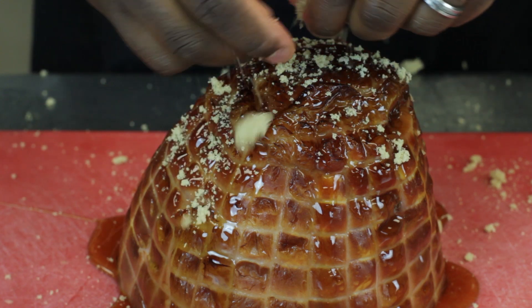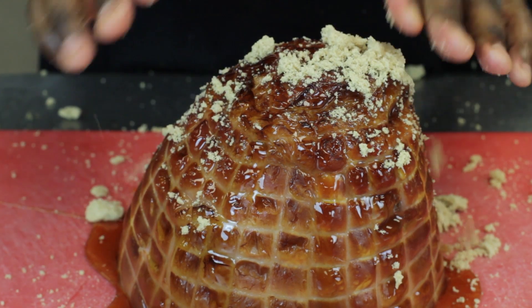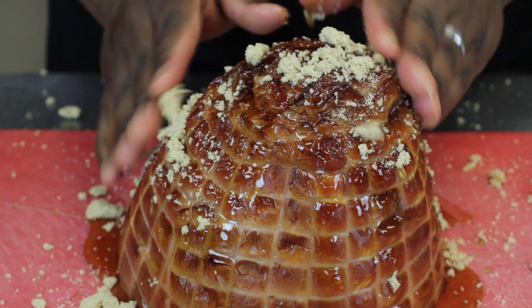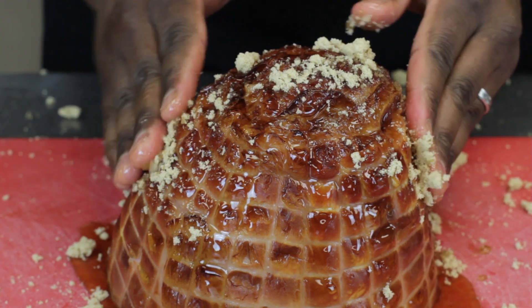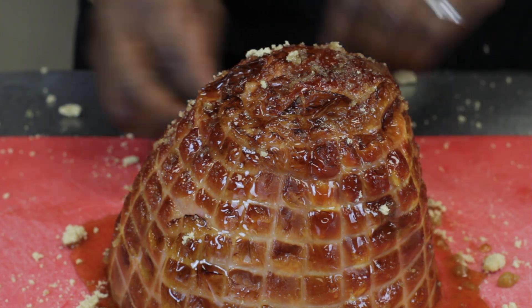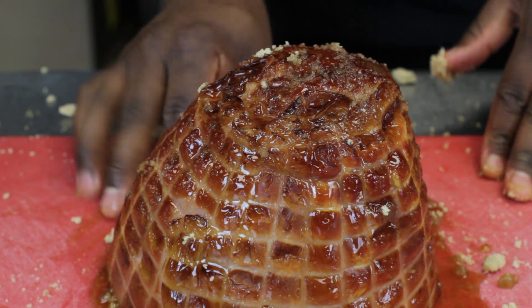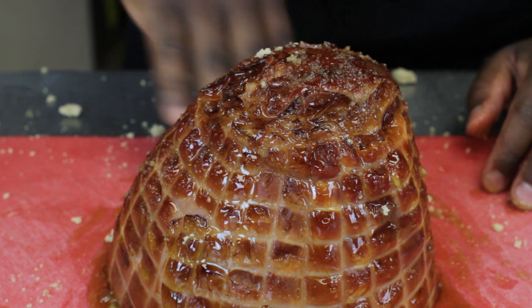Then we'll just take our brown sugar and we'll just sprinkle it on — kind of went everywhere. Don't be afraid to kind of paste it on there. I like to smooth it around on the ham until all the brown sugar is dissolved in the syrup. Now when you touch the ham after the glaze and brown sugar is on there, it should feel a little bit abrasive just from the granules of the brown sugar.